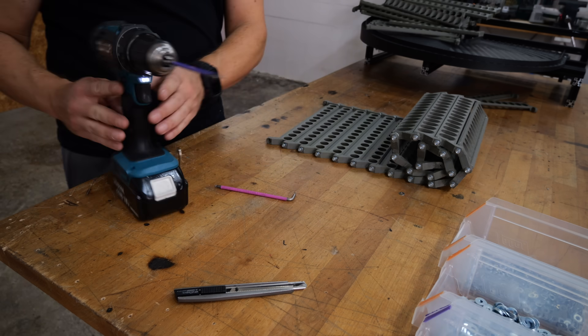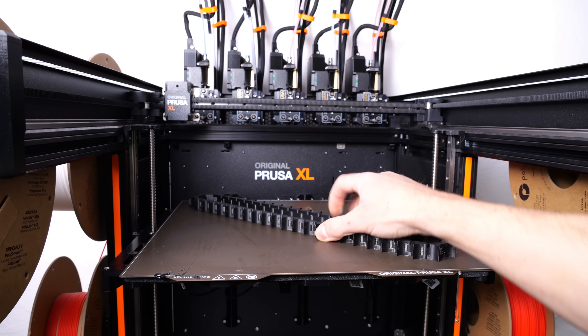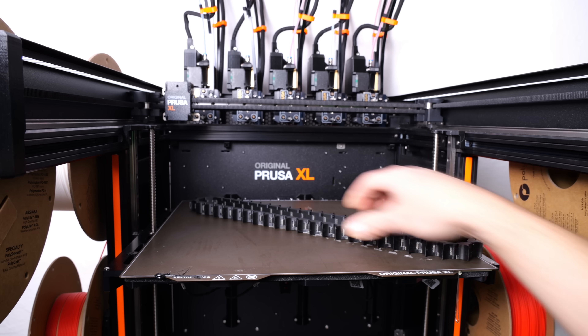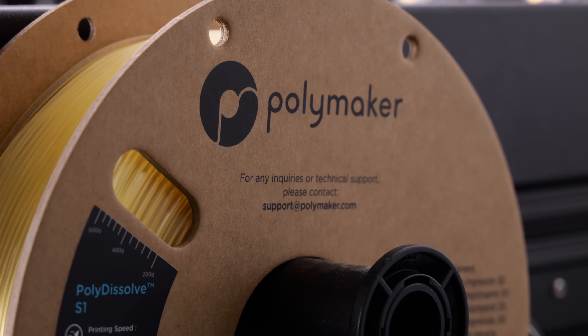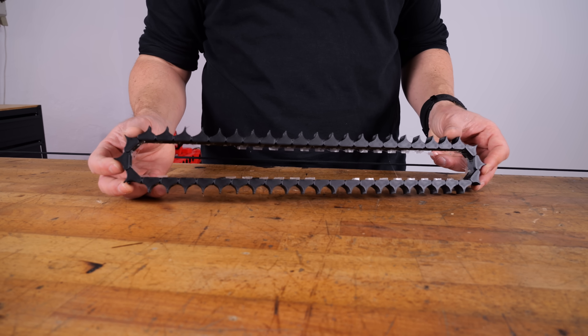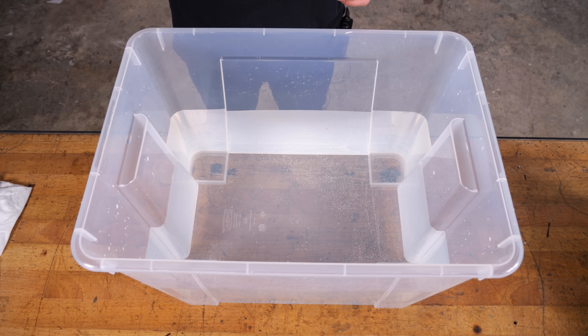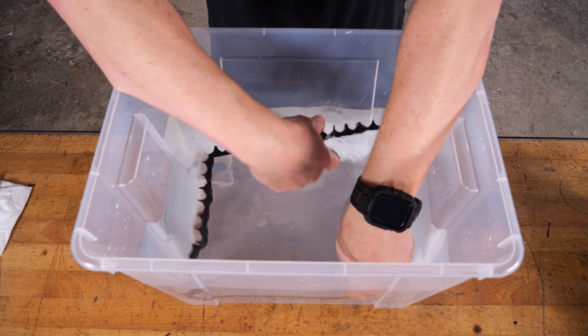I know that 3D printed chains are cool and all, but I don't want to be screwing 50 links one by one. So I summoned the power of Blaze and designed a new chain in Fusion that can be printed in place. I printed the chain on the Prusa XL, which allows printing with up to five different materials at once. For the chain links I used Polymaker's Polyterra Charcoal Black, and for the supports I used Polymaker's Polydissolve, which can be dissolved in water. This allows for very tight tolerances, because I can use supports inside the link's articulations and then remove them just by dipping the chain in water.